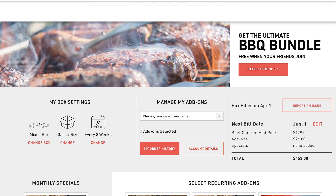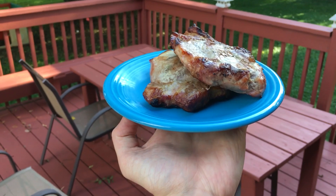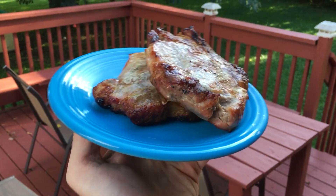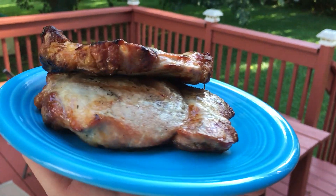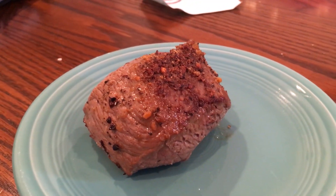If you want extra sausage, you can add it — we get breakfast sausage every single time because I really like their breakfast sausage. On top of that, my family has a farm where we grow grass-fed Black Angus beef and cattle, and I know the difference in taste when you're getting incredible beef like that.